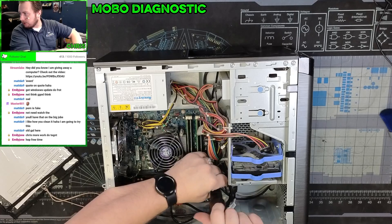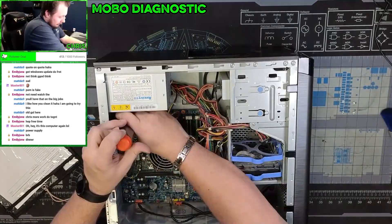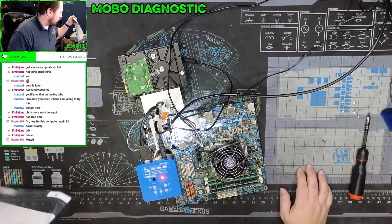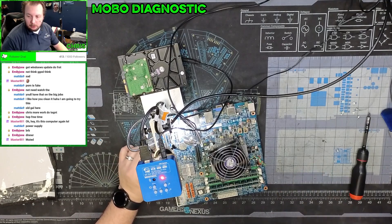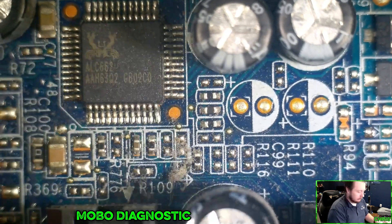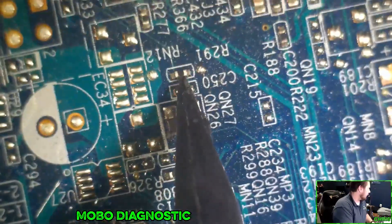That's strange. So I started looking at it under a thermal camera and I found it. So what I was saying is we're looking at this — I put it under a thermal camera. There were two components getting extremely hot just having power connected to them. One of them is this guy, and the other one is this guy.